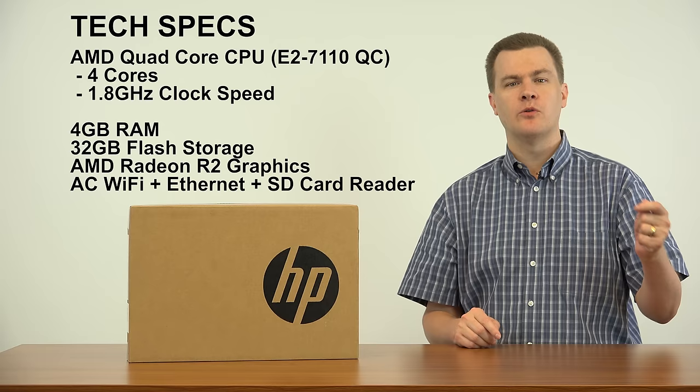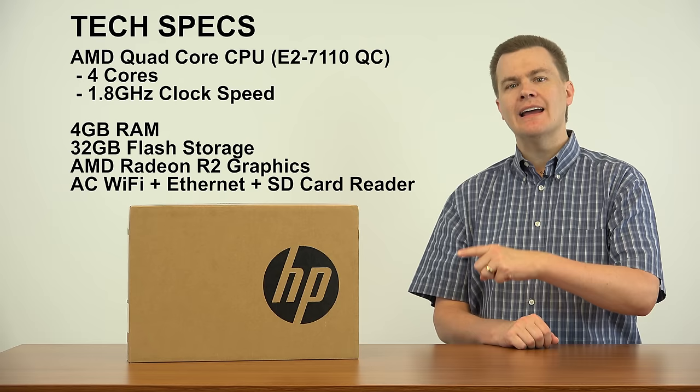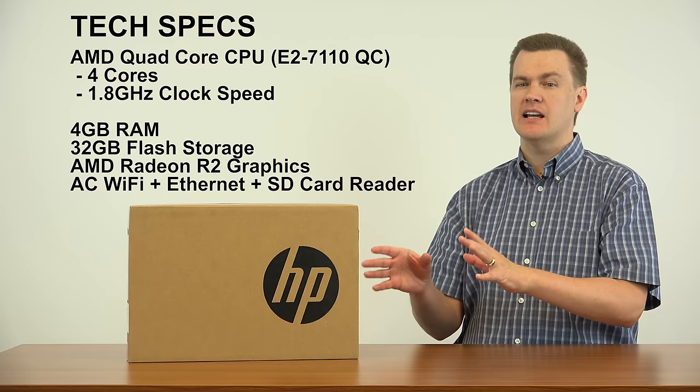If you have an RJ45 networking cable, you can plug it in and get connected to a wired network. It also has several USB ports including one 3.0 port, and both HDMI and VGA out ports. Very few laptops these days come with a VGA out port — that's really nice to have. So those are the hardware specifications. Let's take a look at the laptop.